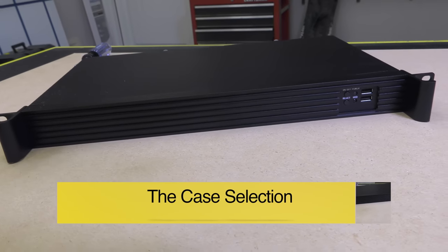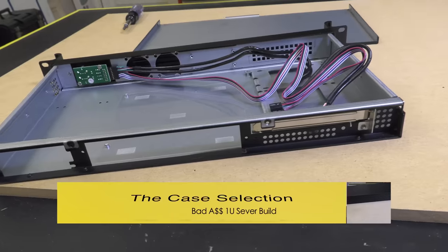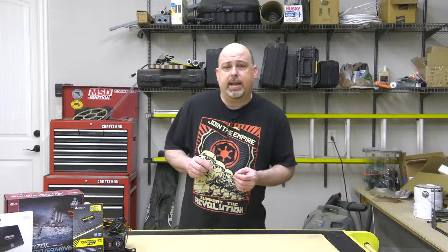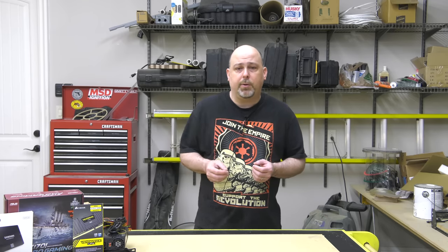The case I chose is a 19-inch 1U rack mount case from iStar USA. This case is bare bones and doesn't include a power supply or even a fan. One of the nice things about this case is that the rack mounting ears can be placed on either end of the chassis, allowing for the motherboard ports to be at the front or the back of the rack, depending on your preference.